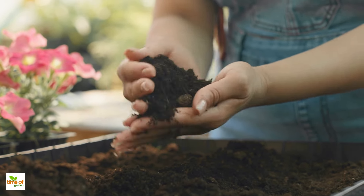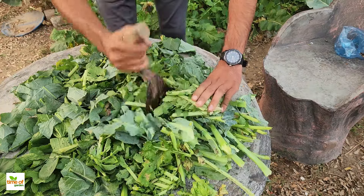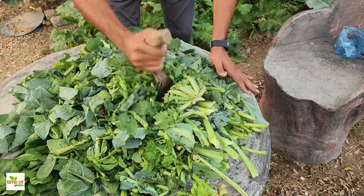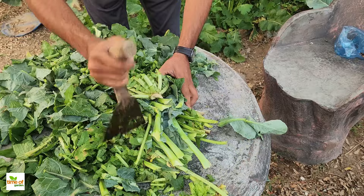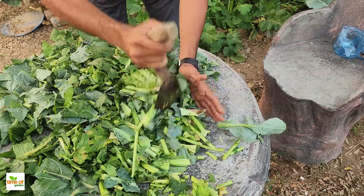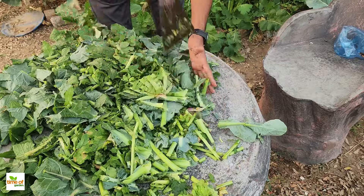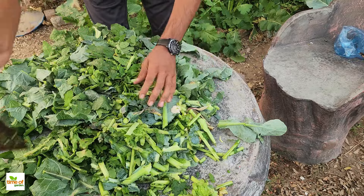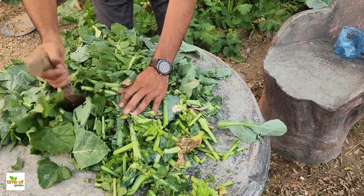A liquid fertilizer can be made from these vegetable scraps. This method harnesses the nutrients locked inside the leaves and peels, creating a powerful liquid filled with everything plants need to thrive. The process is straightforward and requires just a little effort, making it an excellent choice for gardeners looking for quick and effective solutions.